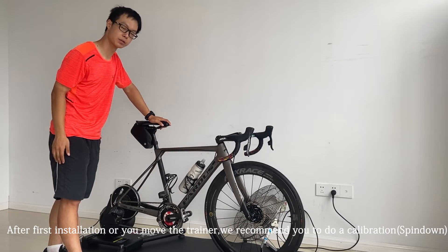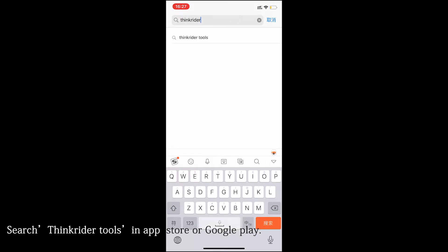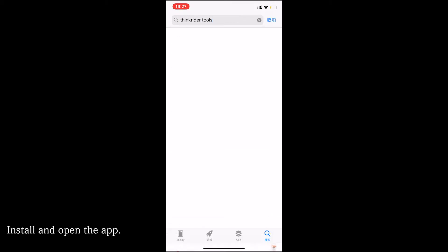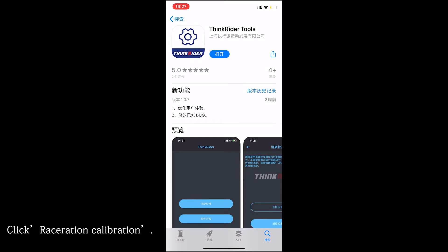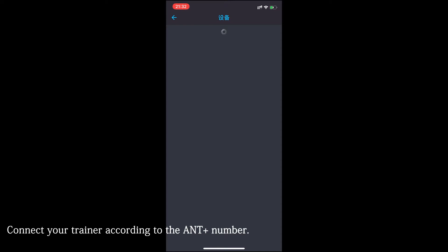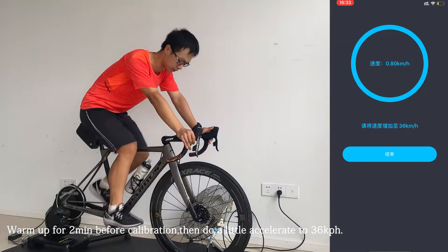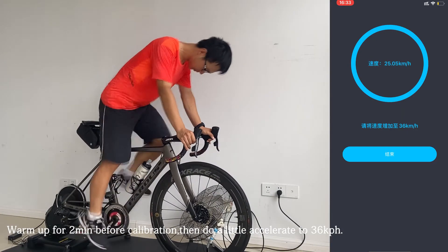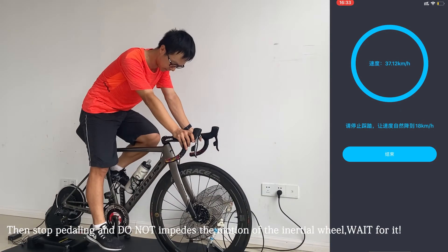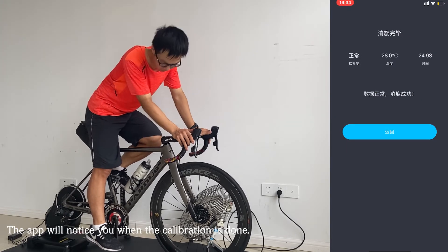After first installation, we recommend you to do a calibration. Search for Synchrider Tools in the App Store or Google Play, download it, and open the app. Click Resistance Calibration, then connect your trainer according to the ANT+ number. Enter the calibration interface after connecting your trainer. Warm up for about two minutes before calibration, then accelerate to 36 kph. Stop pedaling and do not impede the motion of the inertial wheel. Wait for the result — the app will notify you when the calibration is done.